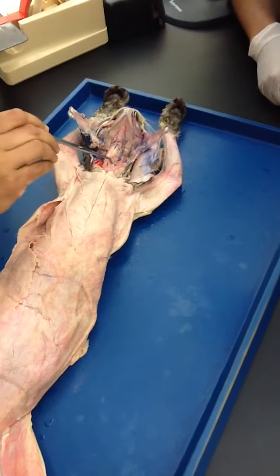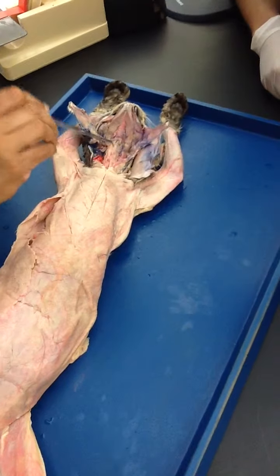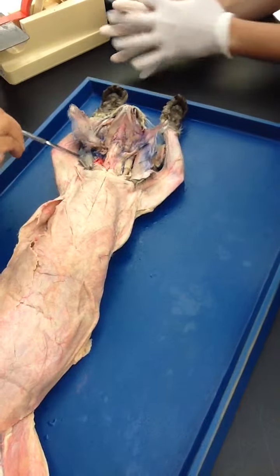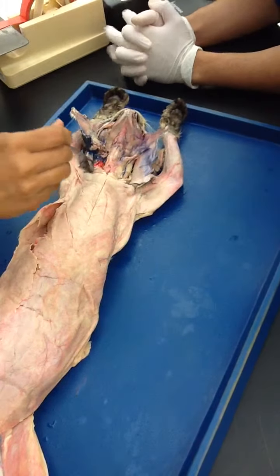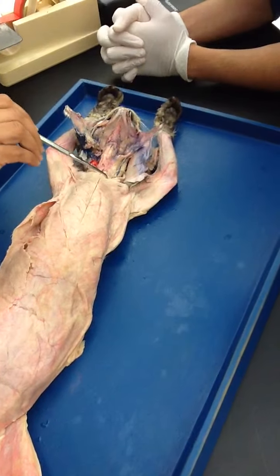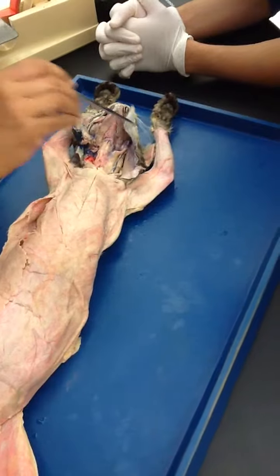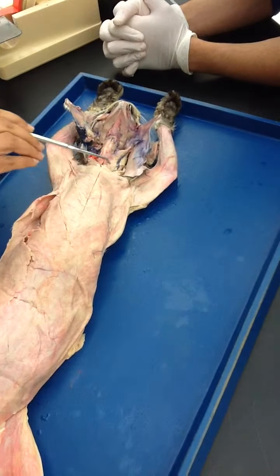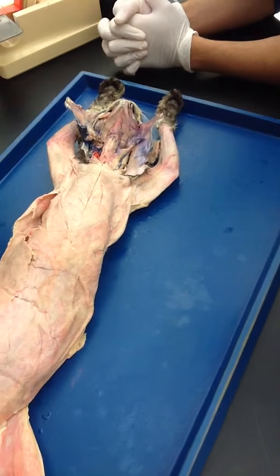Then we have this muscle — do you see this, and this on both sides? This is your sternomastoid. See? The ear and the mastoid bone right there. So this is sternomastoid. It comes like this and like this, just like in humans.